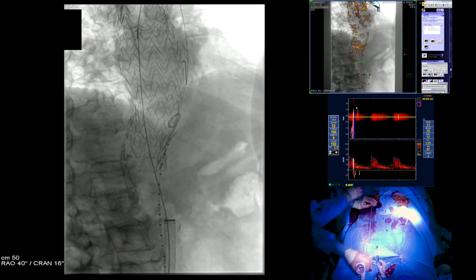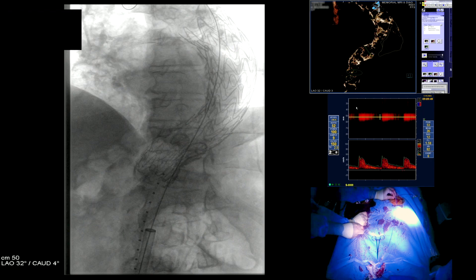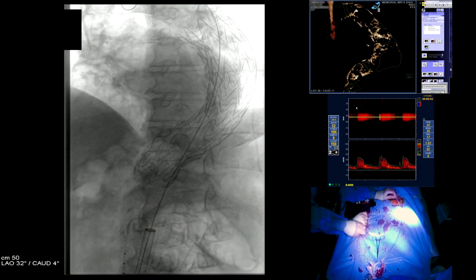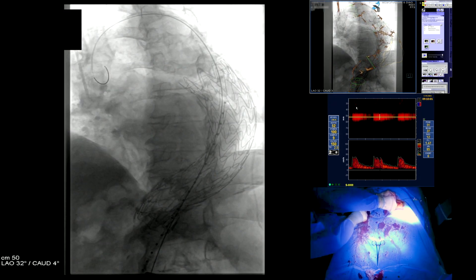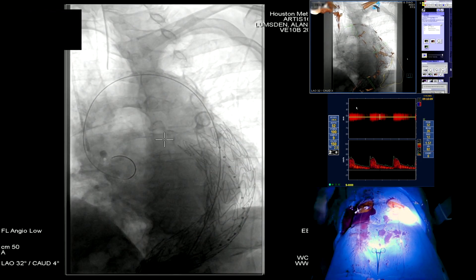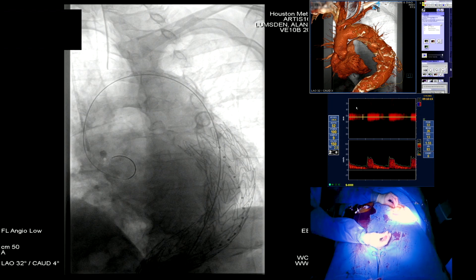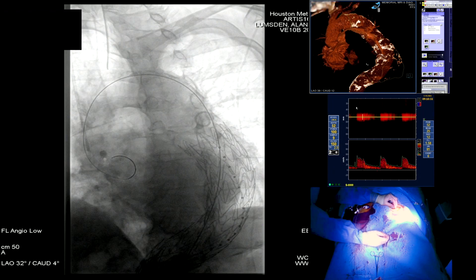One operator stabilizes the sheath while the other retracts the delivery system, maintaining the alert position. The pigtail catheter has been trapped; it's then straightened with a Benson wire and typically readvances fairly easily. All we really need to know with the next angiogram is the origin of the subclavian artery. Sometimes it hangs up and you've got to readvance the wire to get it up into position. At this point we're going to readvance the pigtail catheter, hook it up to the injector, and bring up the second endograft into approximate position.